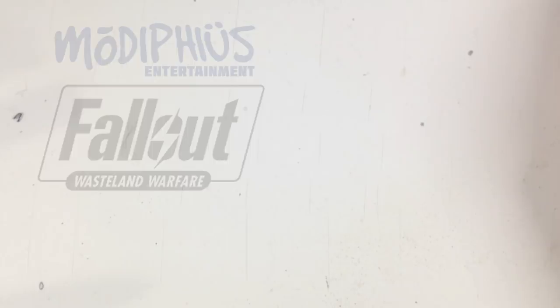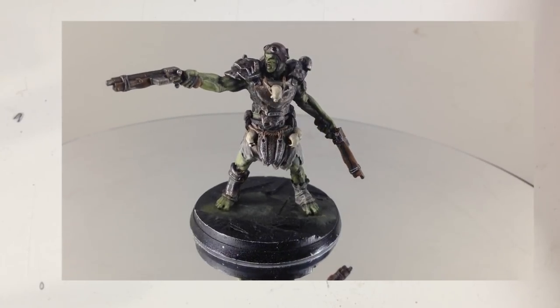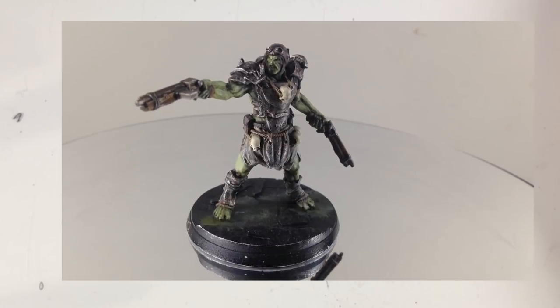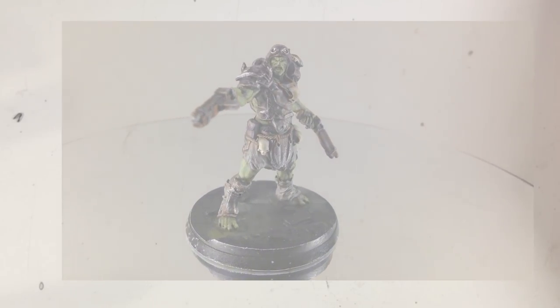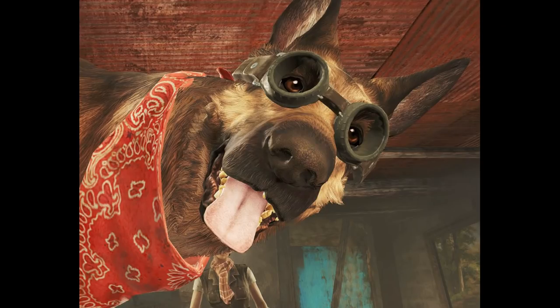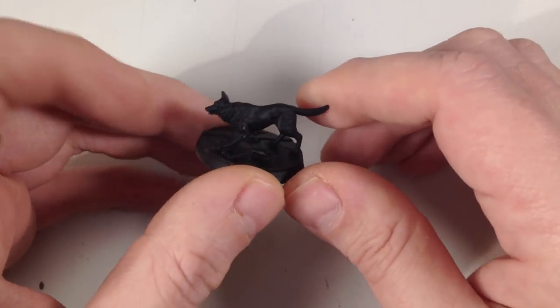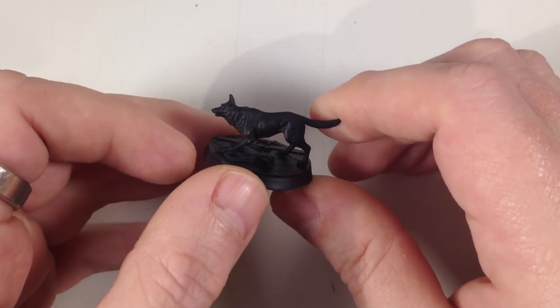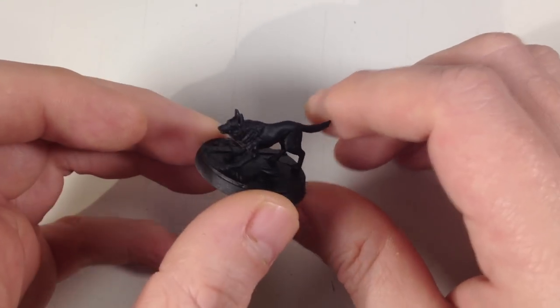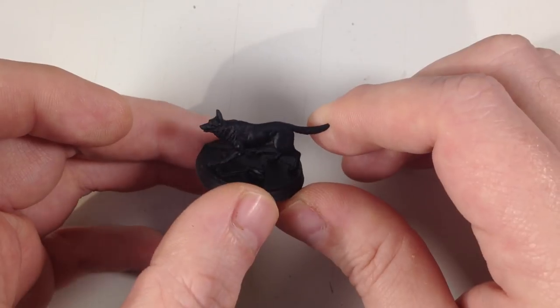If you remember in the last episode, we did the dual-wielding super mutant and he came out looking pretty good. Next up is the goodest boy there is — Dogmeat. Today we're painting Dogmeat, and I've never painted an animal before, but I've got some ideas so let's see how this turns out.